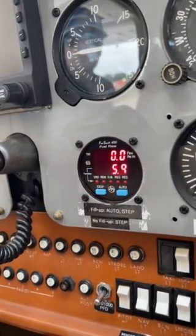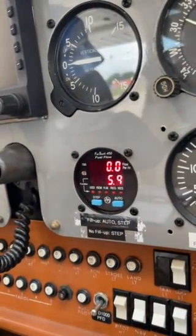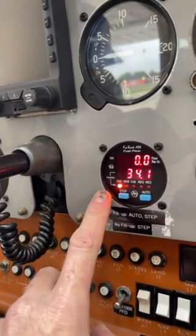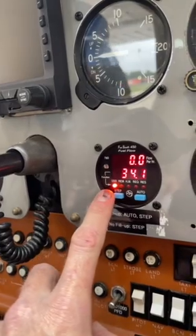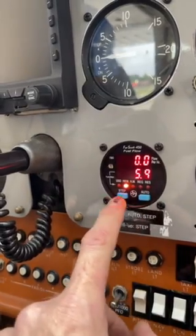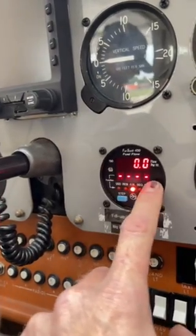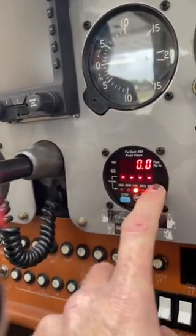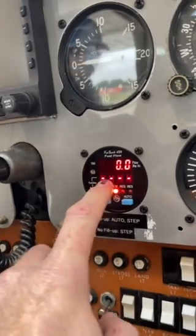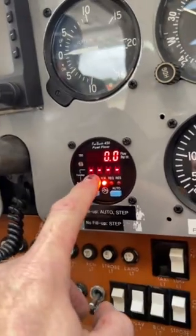It alerts us that we have low fuel — you can see it blinking, and it says we only have 5.9 gallons left. This Step button will cycle through how much fuel we've used (USD), how much we have remaining, and the endurance. We're not burning any fuel right now, so it doesn't know the endurance, but at six gallons in flight it would probably say something like 45 minutes remaining.